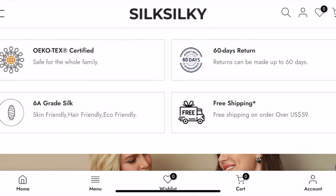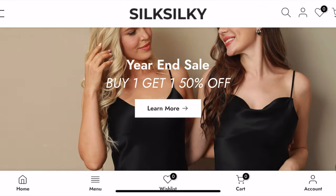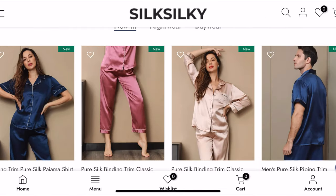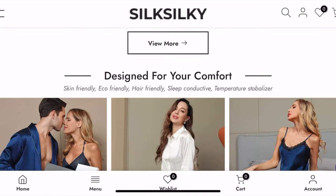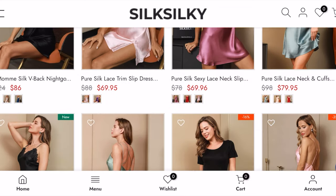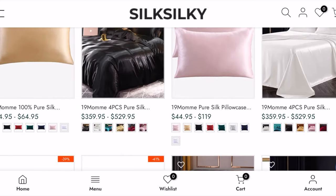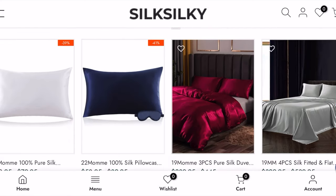Before we jump into the try-on haul, I just wanted to let you guys know a little bit about the brand. Silk Silky creates premium silk sleepwear — it is 100% mulberry silk, and they also use special textile techniques so that you get a very silky fabric with a glossy and smooth finish.